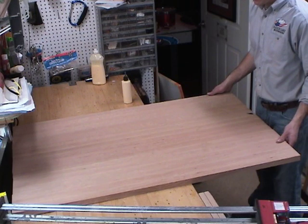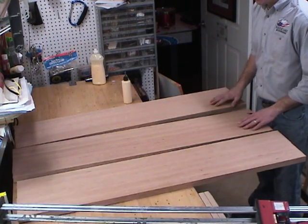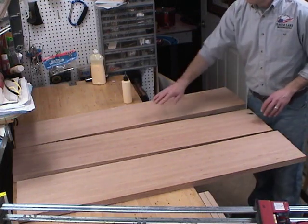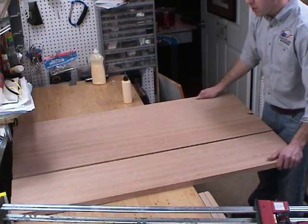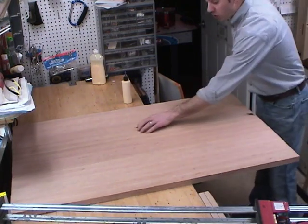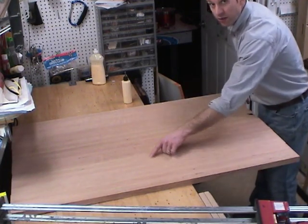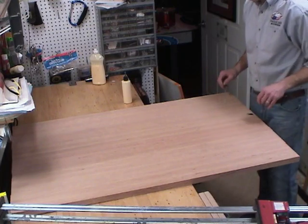With the three pieces for the tabletop planed and jointed, it's time to glue them up. It goes pretty much just like the other joints — just a thin layer of glue, even clamping pressure throughout. But this time I need to make sure that I keep the top of the table level all the way across, because there's no running this big tabletop through my planer — it's too big.